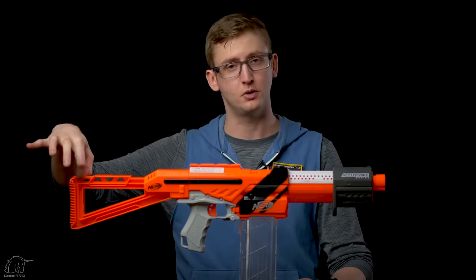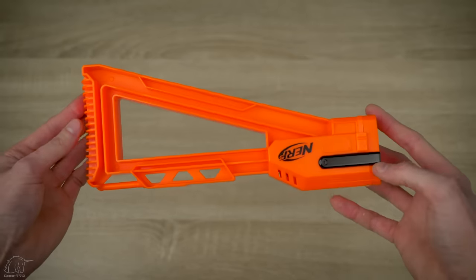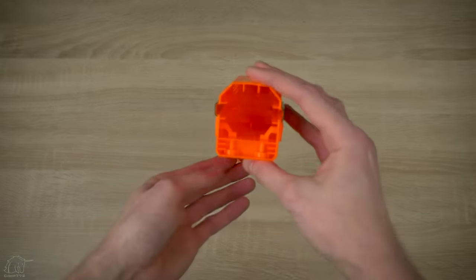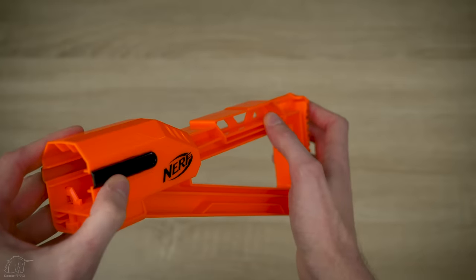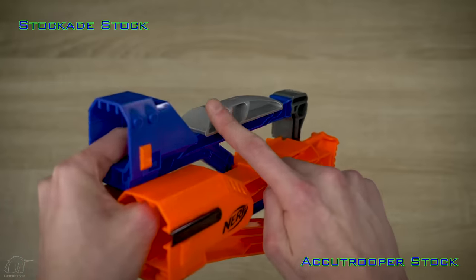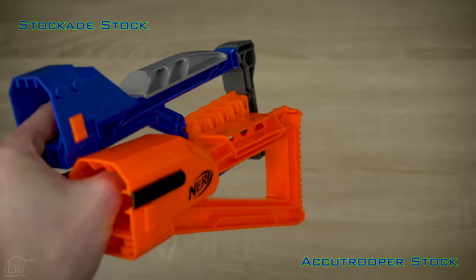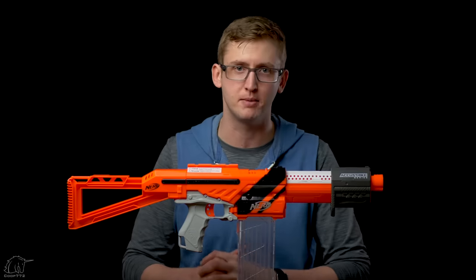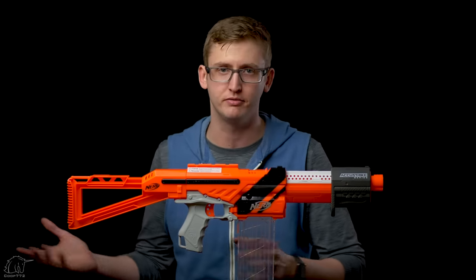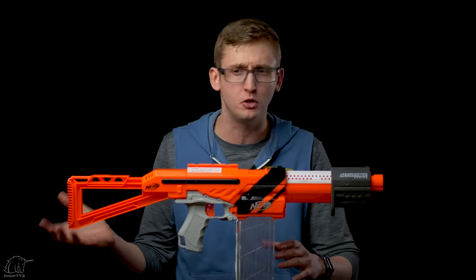The stock also has a sling attachment point in the rear. The length is comfortable for somebody my size — if you like the Lightning Storm stock or the Stockade stock, this will be right up your alley. Unfortunately, while it looks super cool and matches the blaster well, there's a flat design element up top where your cheek wants to rest. It's not chamfered like almost every other Nerf stock, so you really have this little line of plastic digging into your cheek as you're looking down the sights. I think it's a little uncomfortable to use — maybe a CAD designer built this without ever shouldering it.